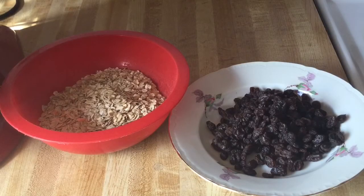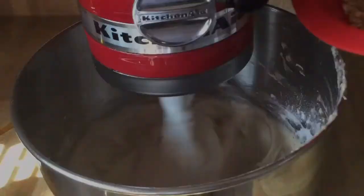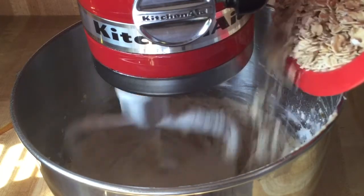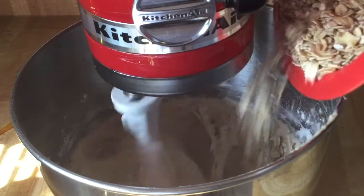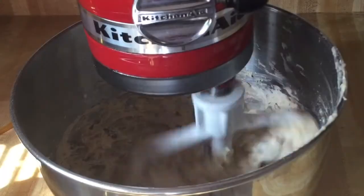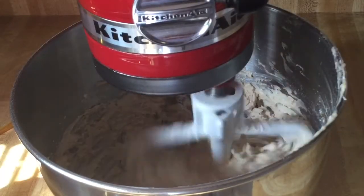Alright my friends, I got all my flour mixed in. Next, for our last ingredients — the stars of the show — we're going to add in one and a half cups of old-fashioned oatmeal, not the quick cooking or the instant, and one cup of raisins. We're going to slowly add them into the butter and flour mixture and mix everything together until it's nice and well combined.